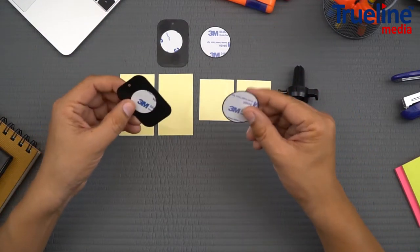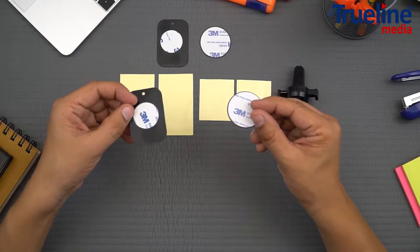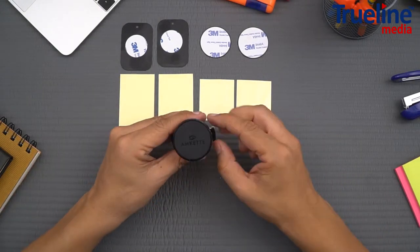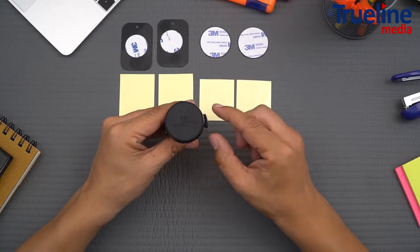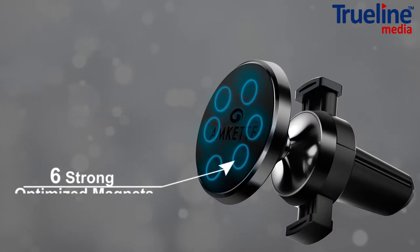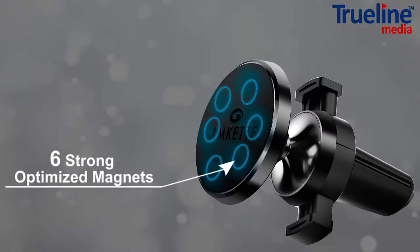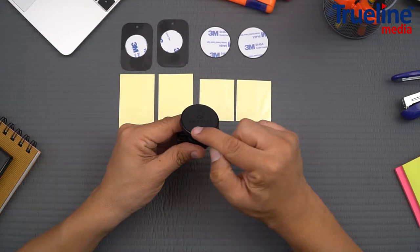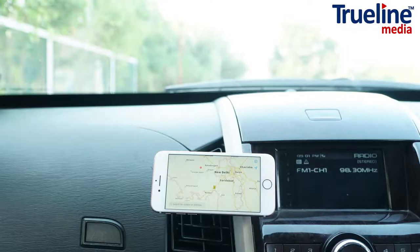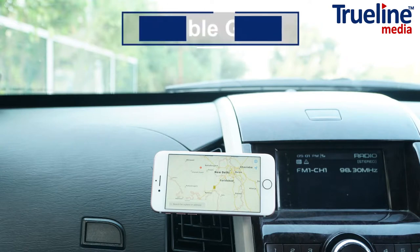In other similar car mounts, we've seen only one set of accessories, meaning you can only use the mount with one phone. This product looks great and is designed for performance. It has a heat-resistant silicon surface with six strong and optimized magnets under it, housed in a premium anodized metal body. This car mount has a larger surface area, which certainly provides a better and more stable grip on your phone.